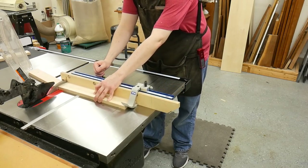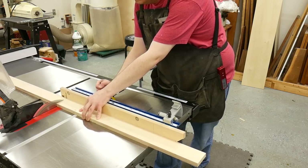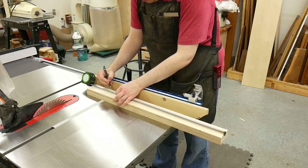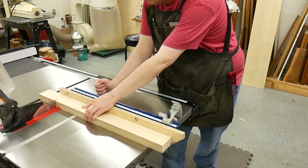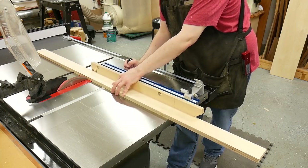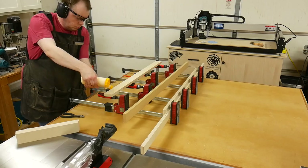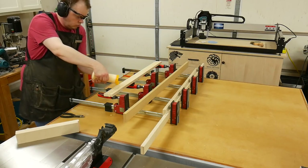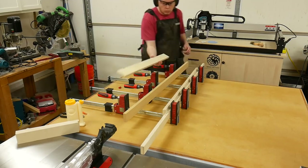The next fence I cut to length was the extension fence. The final length was 24 inches, so I cut the two pieces to 24 and a half inches. Since my miter gauge stop block won't reach 24 inches, I cut both pieces at the same time. Finally, I cut the two remaining strips down to 36 and a half inches for the rear fence. All fences are one and a half inches thick, achieved by gluing up two pieces of three-quarter inch plywood.